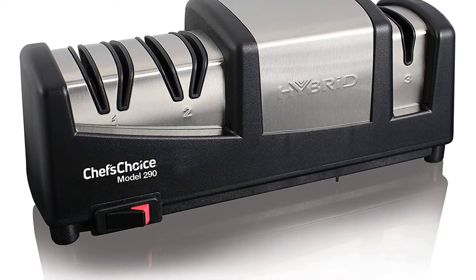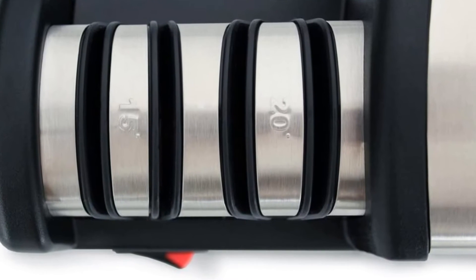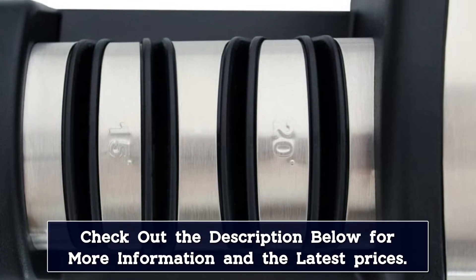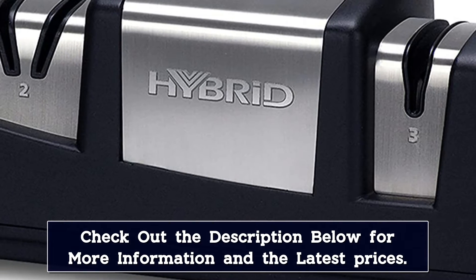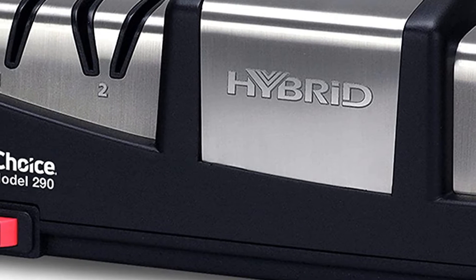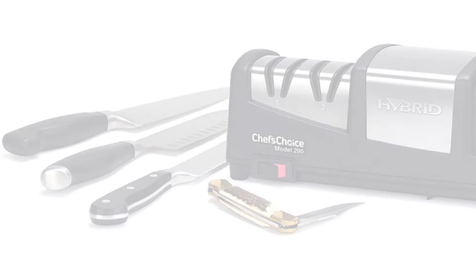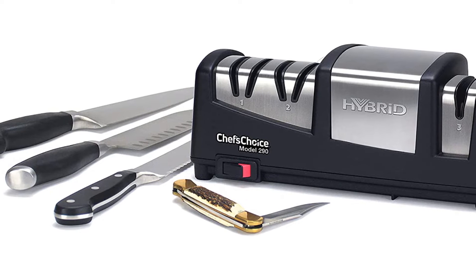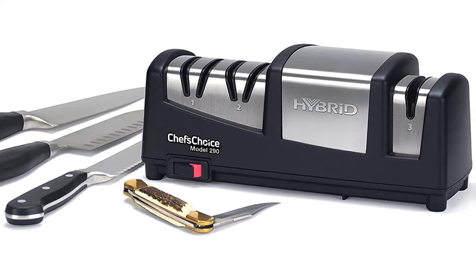One customer raved: 'I've used other knife sharpeners and I thought I could make my knives sharp, but this one has made some of my knives sharper than I've ever seen in the 10 years I've had them. It's kind of hard to describe how sharp some of them got. They went through my tomatoes like they went through air. I've never had that experience before.'